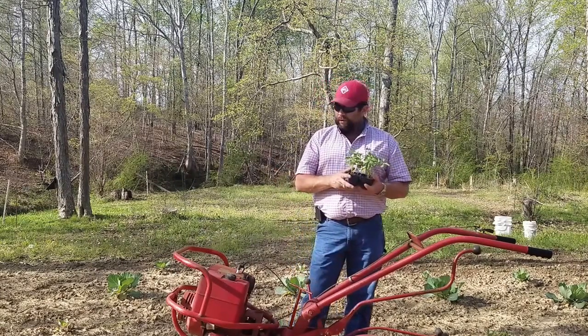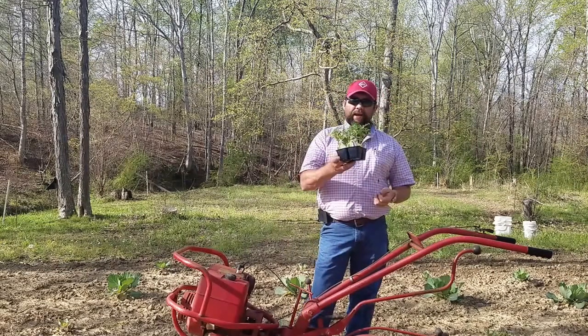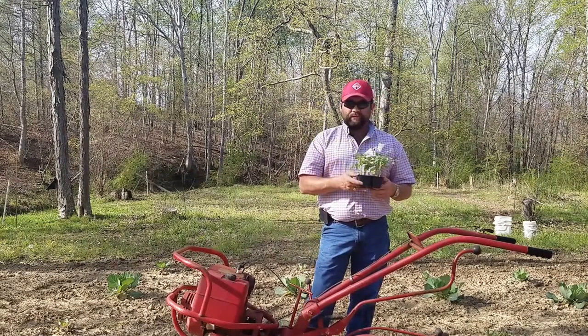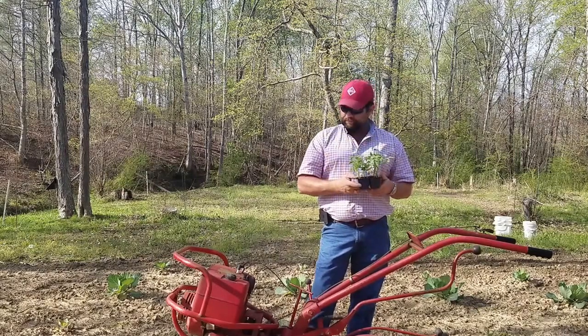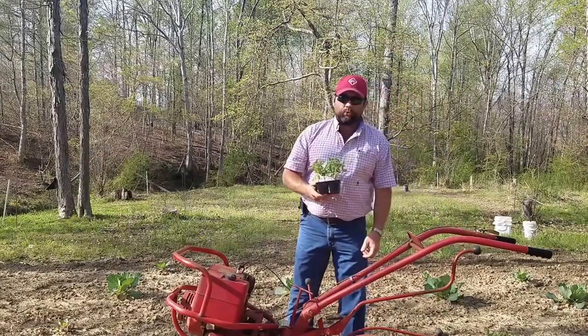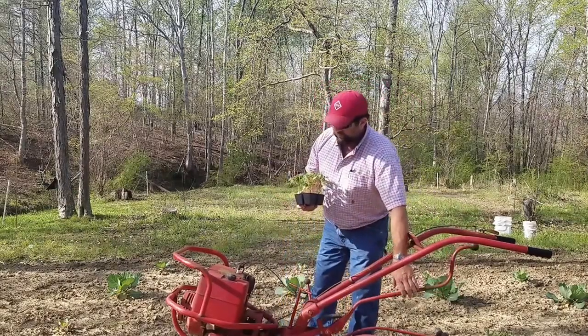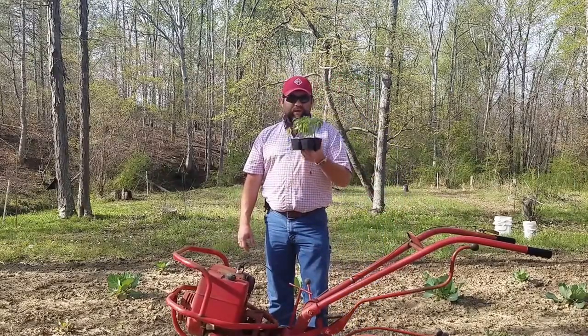We're going to fire this tiller up and get a couple lines tilled up, then plant these wonderful-smelling Rutgers tomatoes — one of my favorites. I'm not going to torture you with watching me till, so sit tight, let me get this done and then we'll start planting.